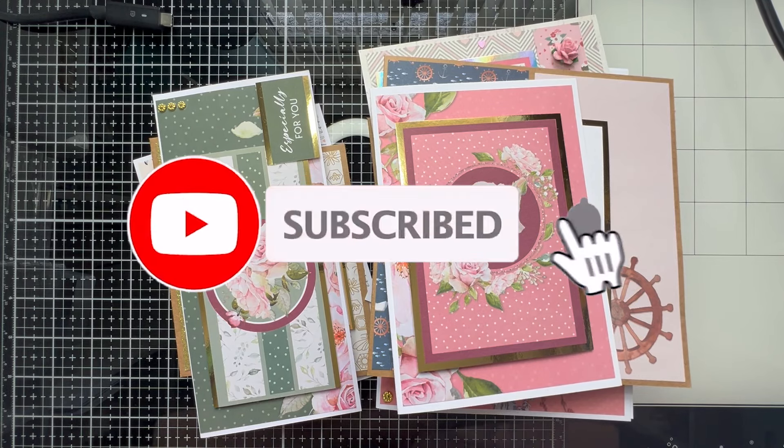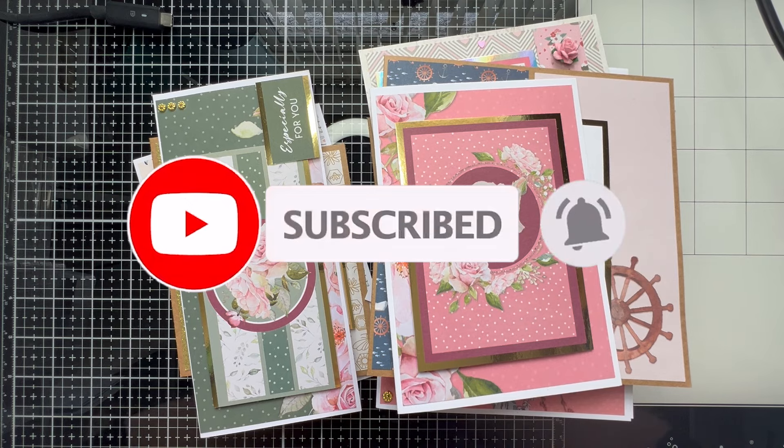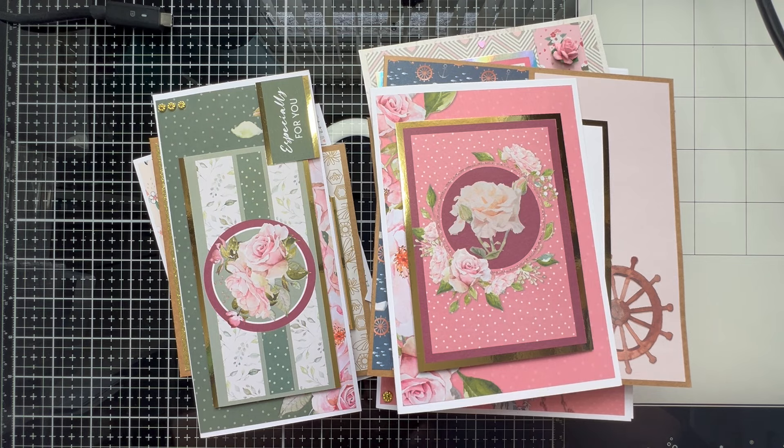Hi everybody, welcome to my channel, thank you so much for joining me today. I thought I'd show you something I normally do in the background because I wasn't sure if people were interested. Every month, one of my new goals is to post a video showing all the cards we've made for the previous month, just to give you some inspiration in case you've missed some of them.